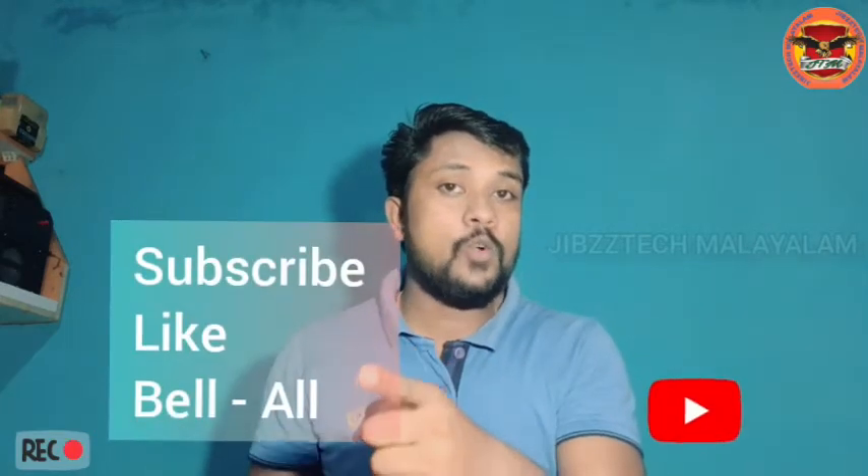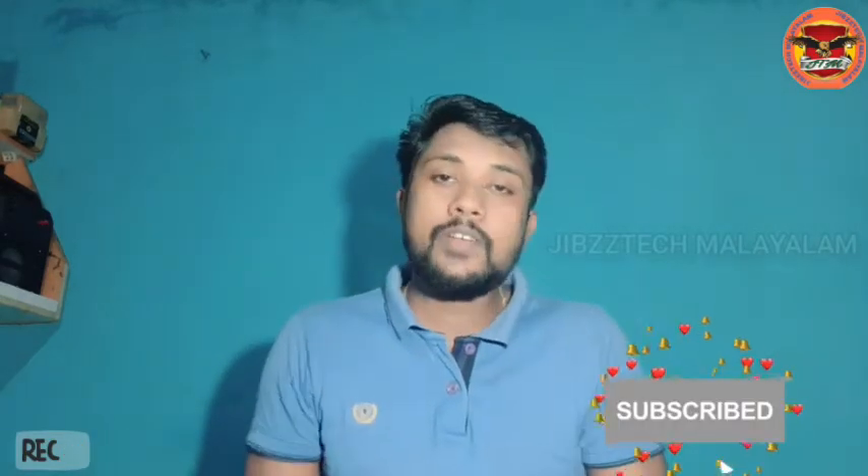Hi guys! Once again, welcome back to my YouTube channel, Jipstack Mariam. Welcome to the episode of Jipstack Mariam. Okay friends, please subscribe, like, and subscribe to my channel. Okay friends, let's watch this video.